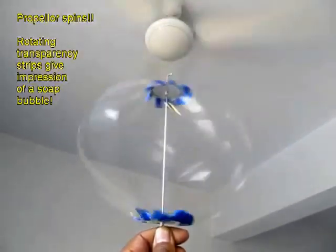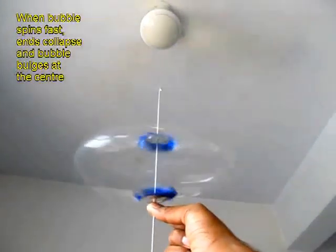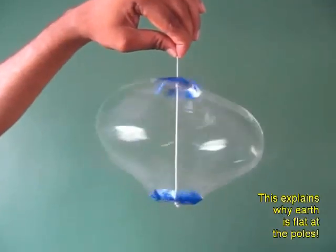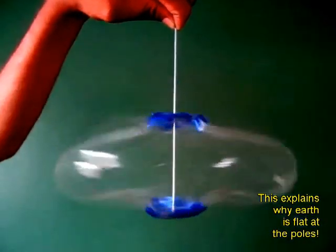Now place it under a ceiling fan and you would find that the whole sphere spins. It looks as if it is a giant soap bubble spinning very fast. This also explains why the earth is flattened at the poles.